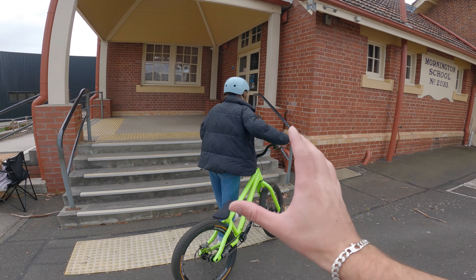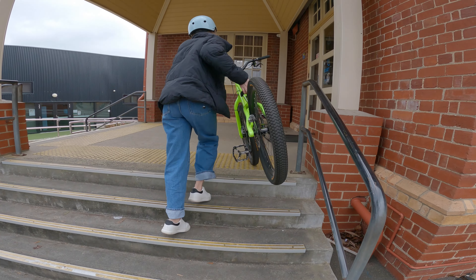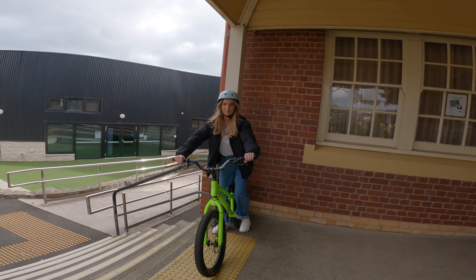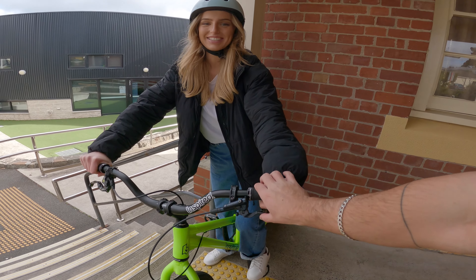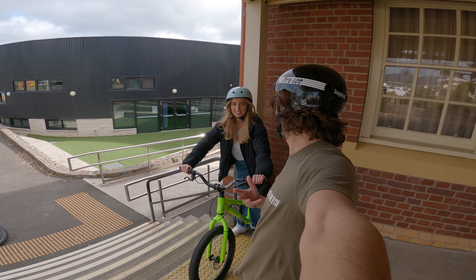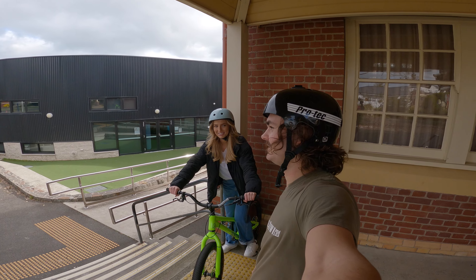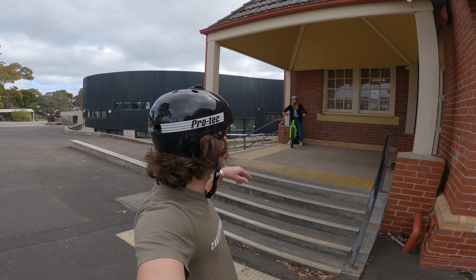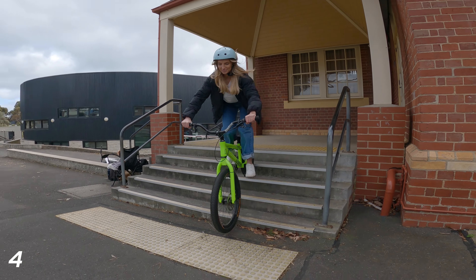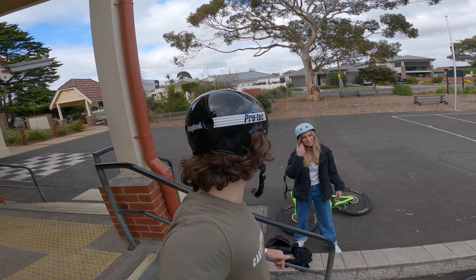Now feels like the perfect time while we've got Gianna getting ready — trick number four. I'm going to set you up on these stairs. All I want to see is a nice simple ride down. This is probably Gianna's first time riding a bike in months. Do not use the front brake at all, the rear brake is your friend. Approach it at a comfortable pace, don't go too fast.